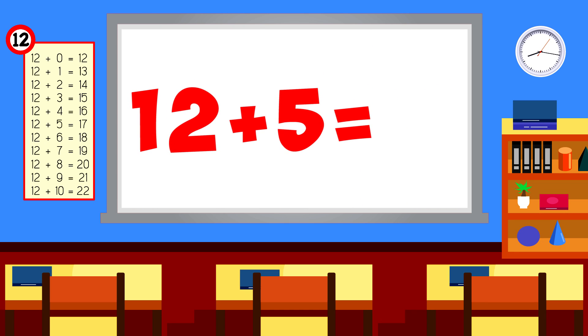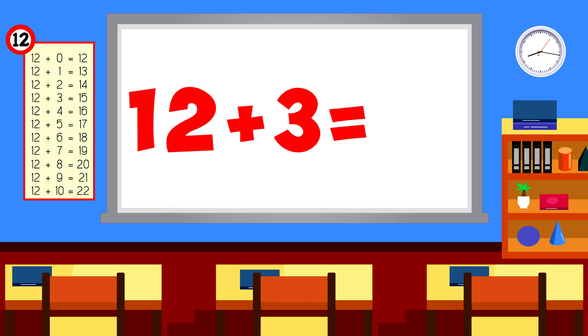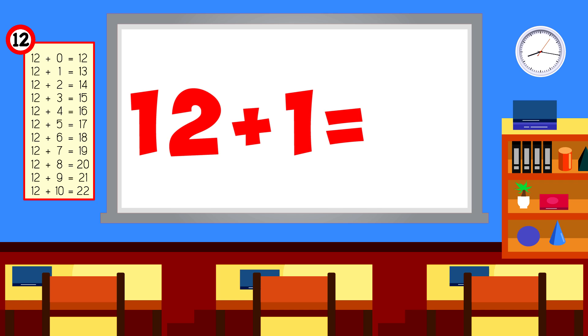12 plus 5 is 17. 12 plus 7 is 19. 12 plus 3 is 15. 12 plus 1 is 13.